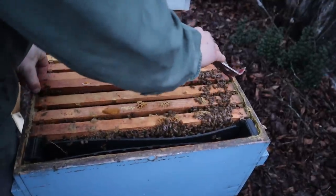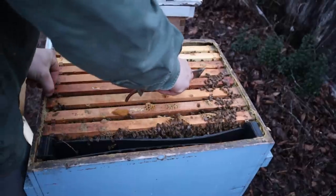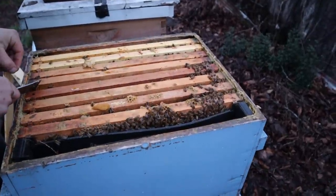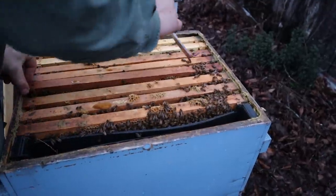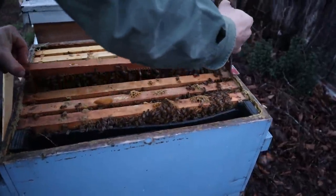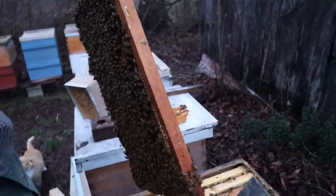The bees were getting something from the maple trees yesterday, but I'm not sold that it was pollen. I'm pretty sure it was more than likely some type of sap or something, because they weren't bringing any pollen in their baskets. They're still working the ultra bee - I set a little bit out just to see - and it seems like if there's any pollen coming in, they really don't work that dry ultra bee substitute very much at all.